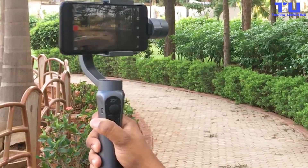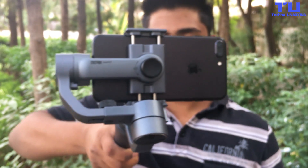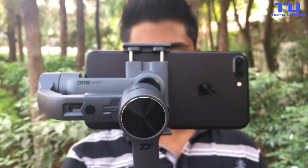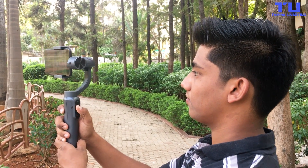With following mode, the Smooth Q gives you smooth recording for your videos with no shaky footage. You can also control the gimbal with the joystick and it can rotate 360 degrees.